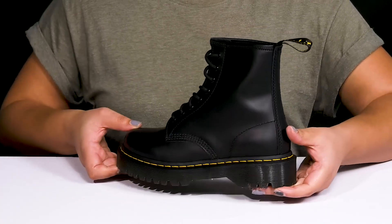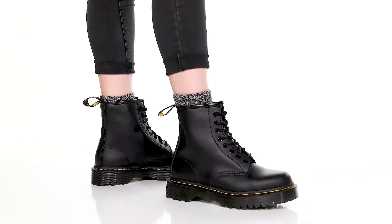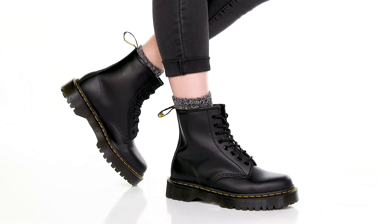Show these off with your favorite pair of denim. Talk to you soon.